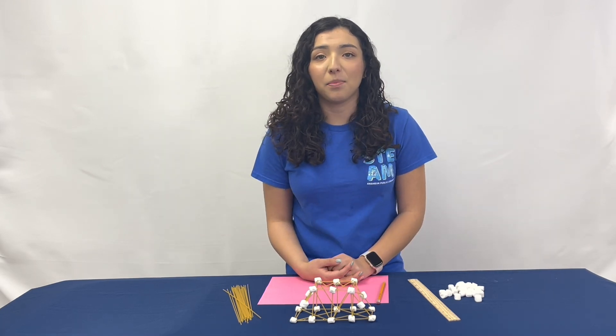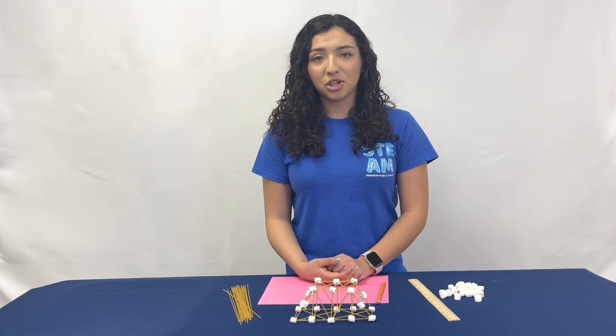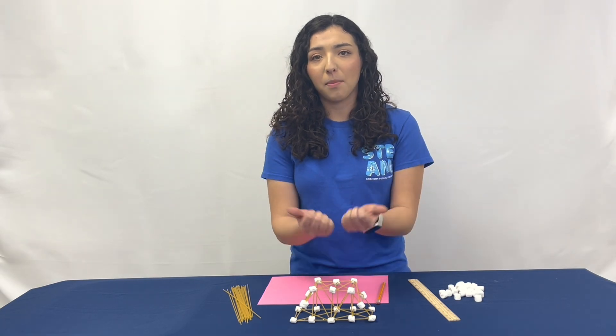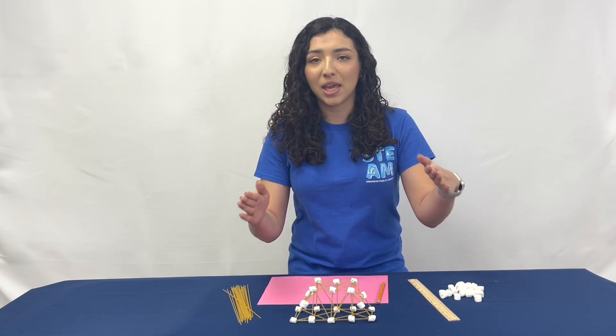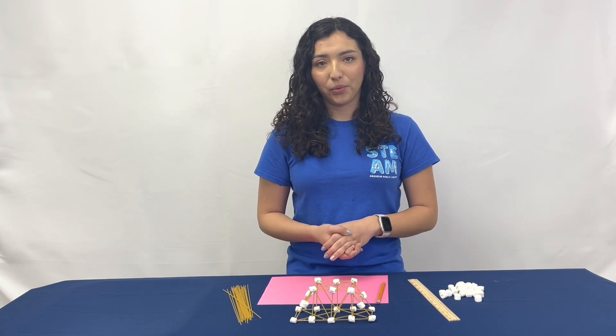Forces such as compression and tension hold the bridge up. Compression is a force that pushes the bridge inward which prevents it from being pulled apart, whereas tension is the force that pulls the bridge outward to prevent it from caving in. A good balance of both forces is needed to allow the bridge to hold weight.